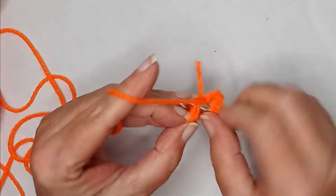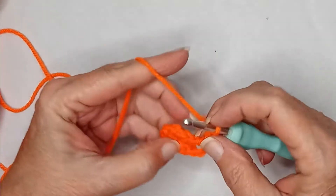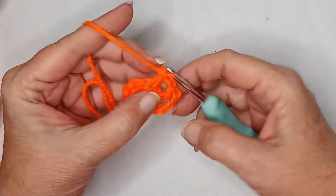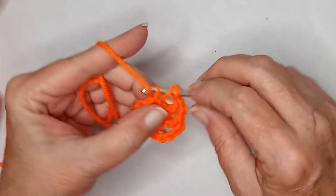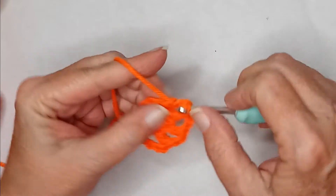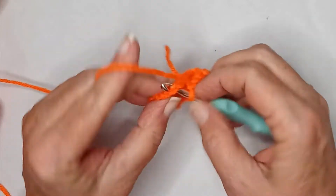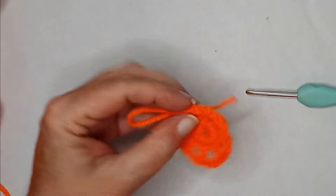And then you chain two. In the next stitch you do a double crochet. So I have to decipher this diagram as we go. Chain two and do a double crochet in the next. It looks like we're doing that all the way around — including your chain three, you should have eight of those. Chain two and double crochet in the next; do that all the way around. When you have your eight, you chain two and slip stitch to the third chain. Fasten off. You're done with your orange.